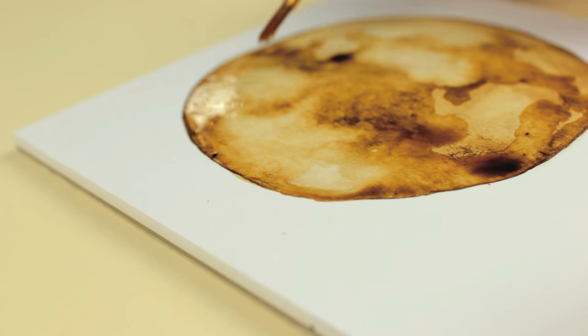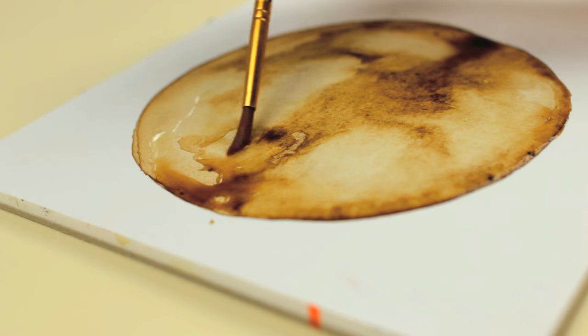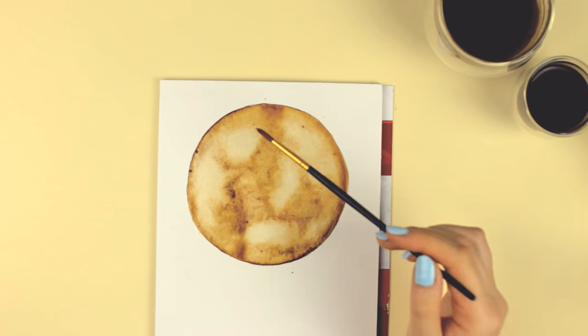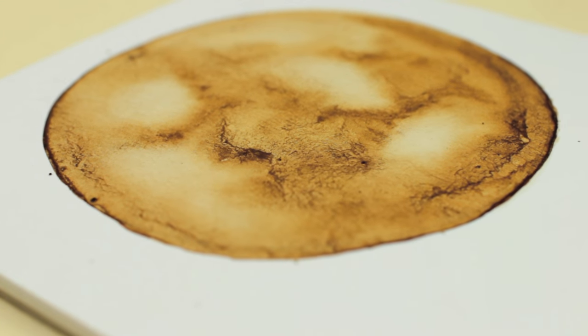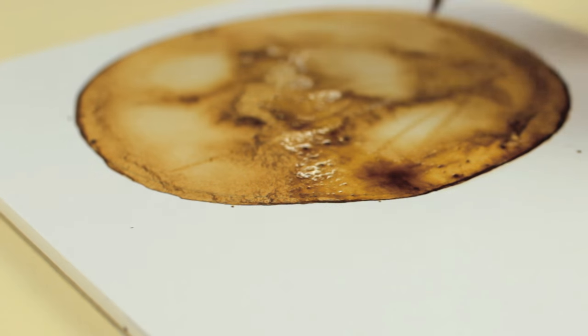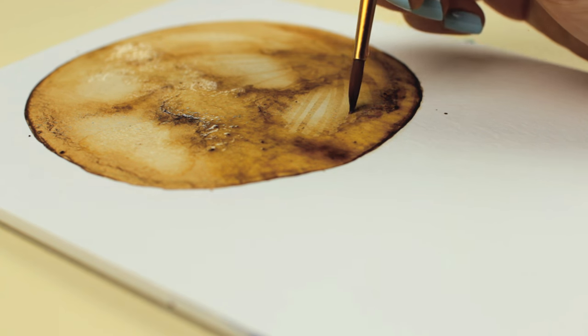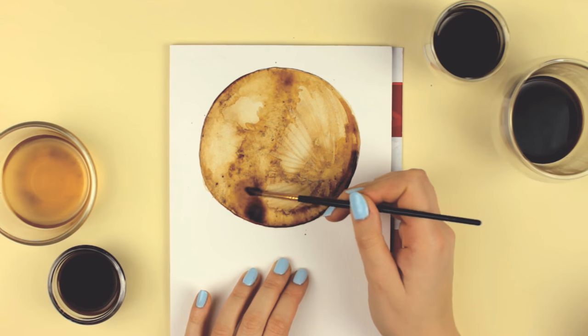I was kinda worried because when I was trying to paint the moon with coffee, I had moments where I thought, wow, it looks so great, I love it. And then a few minutes later I was like, oh my god, what have I done? It doesn't look like a moon at all.